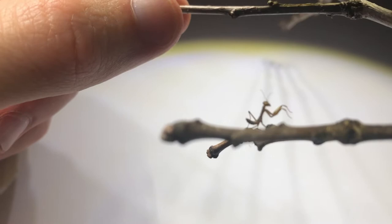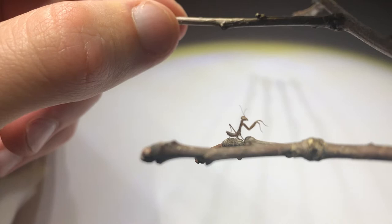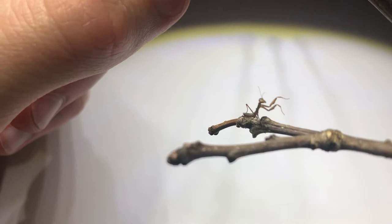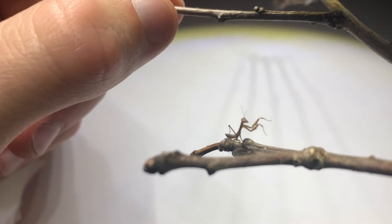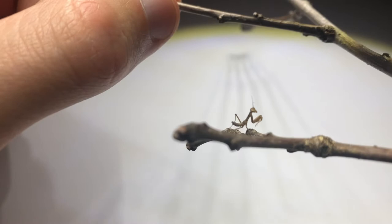That's my thumbnail in comparison for size — it is extremely small. I've kept many praying mantises over the years but this is something completely different. I've never had such a young praying mantis; most of mine were adults or old juveniles. But yeah, this is a teeny tiny little thing.